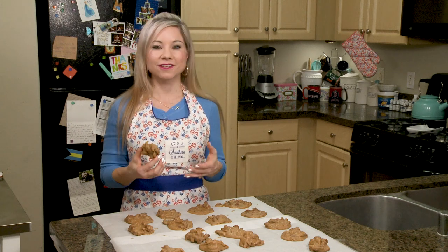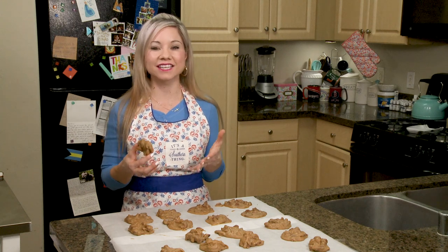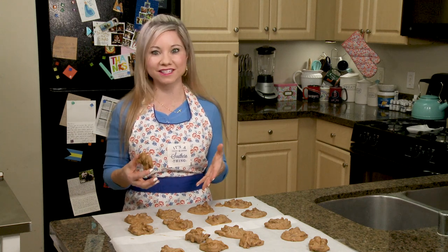I do hope that you guys enjoyed this episode and that you try to make pralines as well. They're one of my favorite candies in the entire world and everybody loves them.